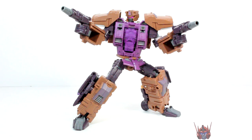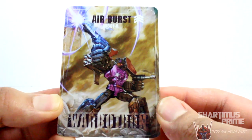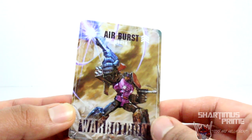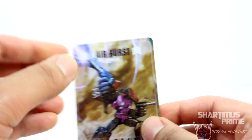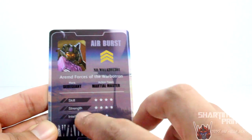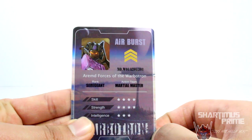He has some accessories, so let's take a look. We have this laminated card — it seems to be made out of plastic, very thick and very shiny. Very cool artwork, same thing that we saw on the cover of the packaging. Whoever did the art on this, fantastic work — especially this coloring with the blaster. It's purple because it's a Decepticon. We have some specs: his skill is out of four, his strength is out of four, his intelligence is out of three. Then we have the same info on the side of the packaging that we looked at earlier.